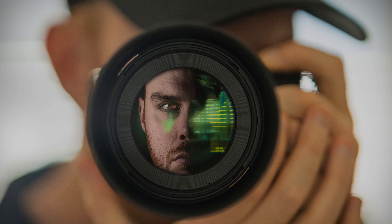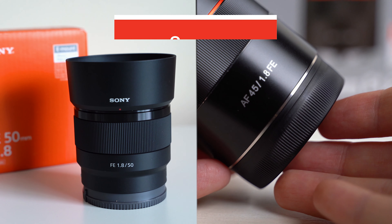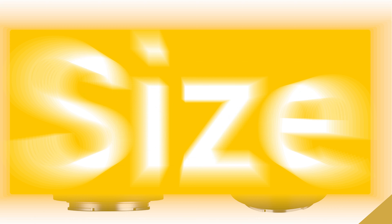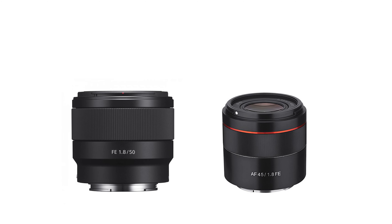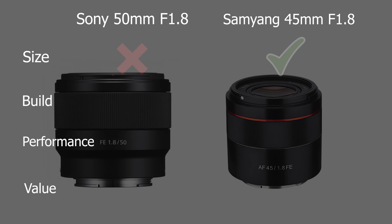Diving right into our comparison of the Sony 50mm f/1.8 and the Samyang 45mm f/1.8, we're going to break down both based on size, build, performance, and value. When it comes to size, both lenses are a fantastic size and weight, although the Samyang has a slight advantage. The Sony does extend a bit as it focuses whereas the Samyang's focusing is completely internal. Taking the size category, the Samyang wins.